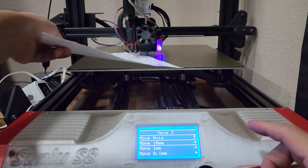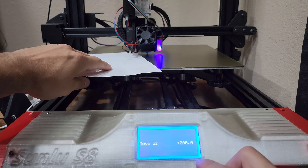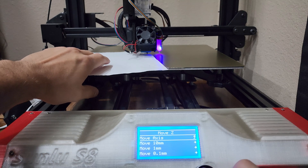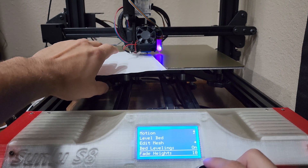I did this twice forgetting to put my paper in, but that's fine. Then we want to go ahead and do the same process as above with the probe Z offset and get the tension correct on the nozzle once again. And then of course, once it's all done, make sure to store your settings and do a test print.